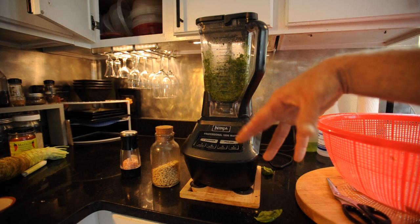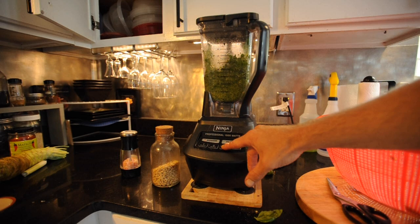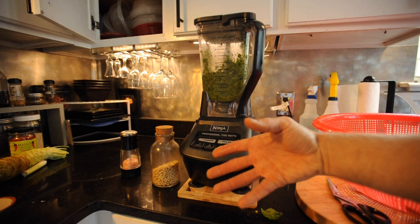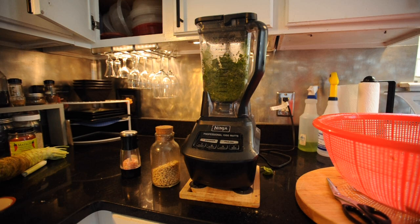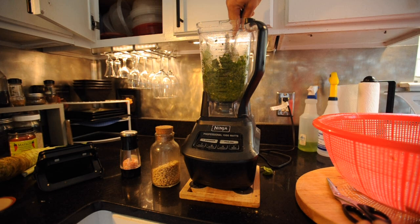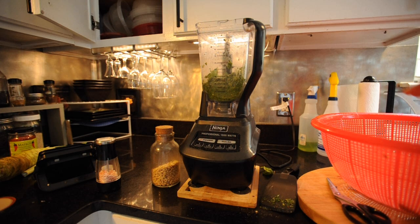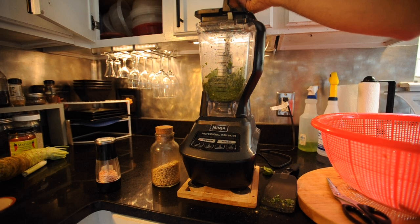I don't like to blend for a long time because when we blend, we're oxidizing our vegetables. But with pesto — like when you make hummus — you've got to break everything up, so it's a toss-up between flavor and consistency versus beneficial properties. Our diet is so loaded with microbes and minerals that we don't worry too much, but it is good to be aware. A little bit of Himalayan salt in here — lots of minerals in that for sure.